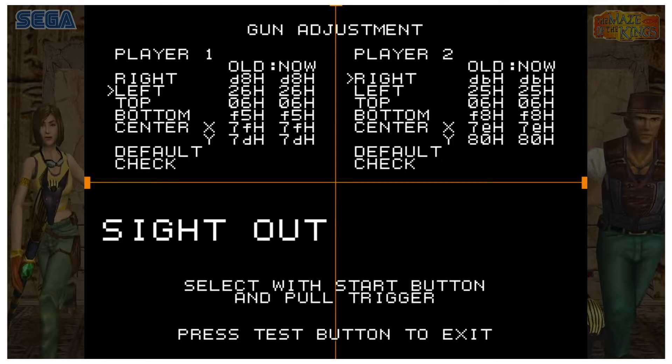For Player One, Start is number 1. Press number 1 to cycle between positions — right, left, top, bottom. The arrow switches between them. Start by shooting the right orange square on the right side. You'll see an Old and Now value showing the new calibrated position. Shoot right, press 1 to select left and shoot it, press 1 for top and shoot it, press 1 for bottom.